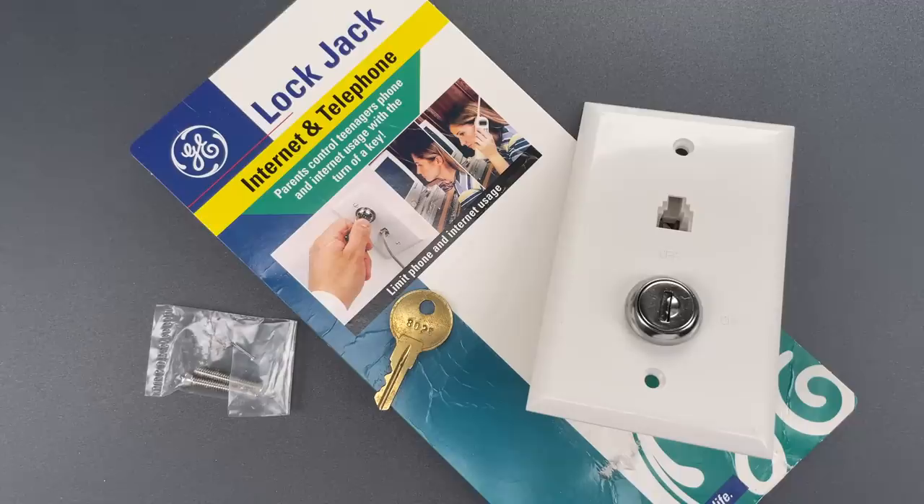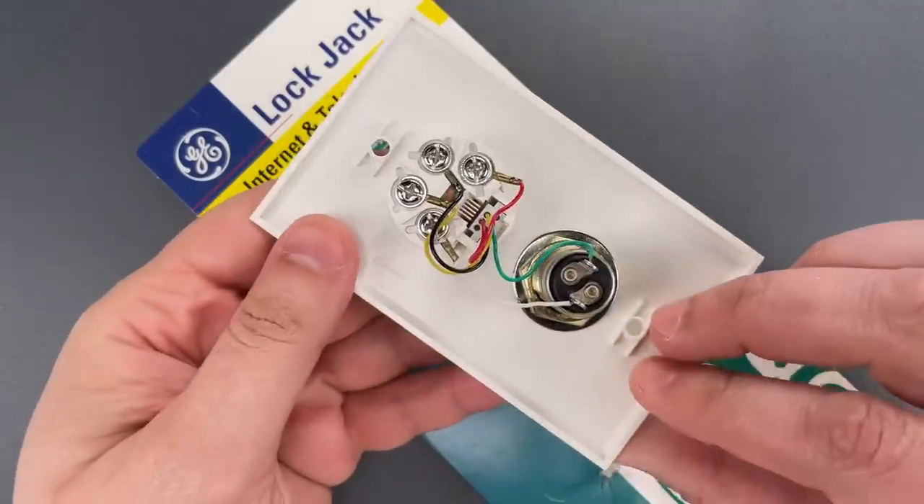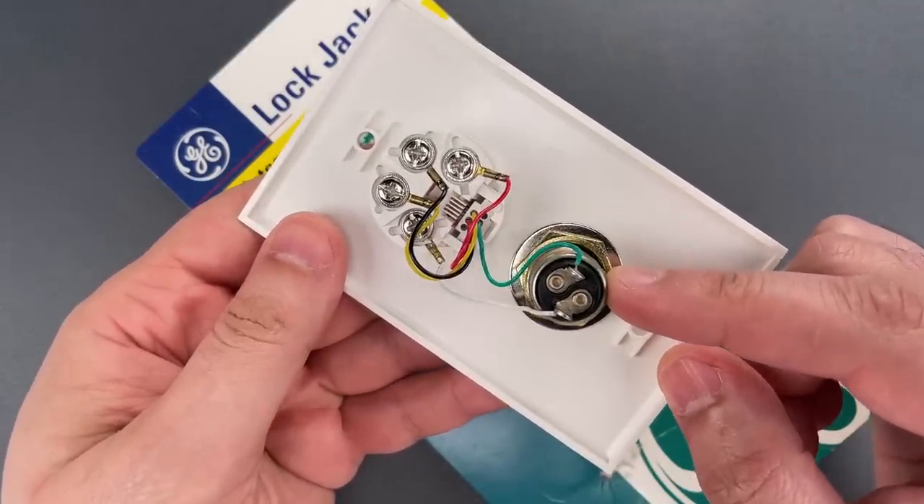This cool little blast from the past was sent by a viewer who identifies as Rusty Shackelford. It's a pretty simple device that's operationally a standard phone jack with one contact broken with a wafer lock key switch.